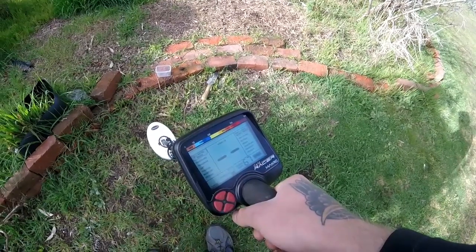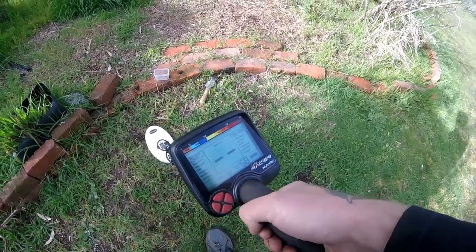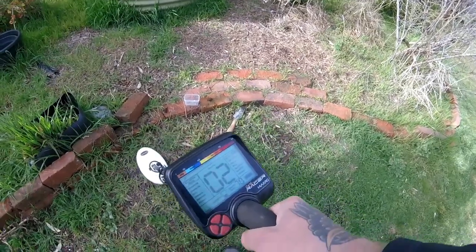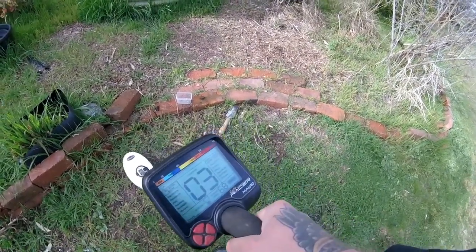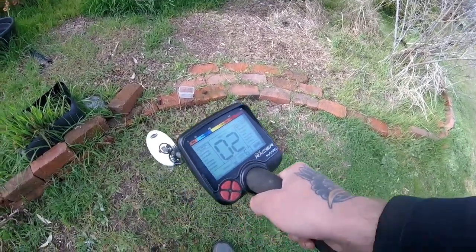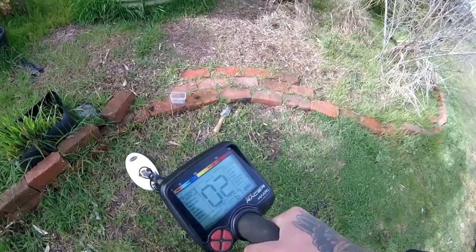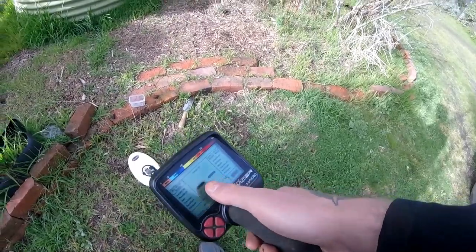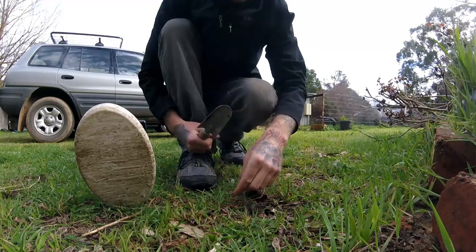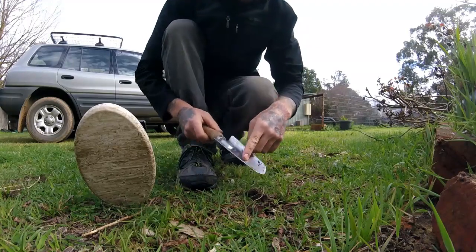Now that we've added a little bit of depth to the soil, the machine is finding it slightly harder to pick up. We no longer get any ID numbers but we do get a tone break. I've retrieved the shotgun pellet out of the one-inch hole. Now we're going to go down to two inches.